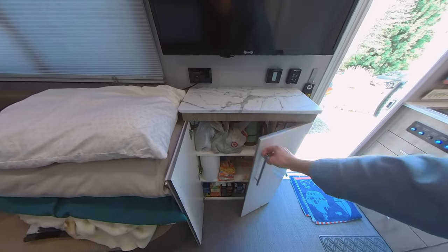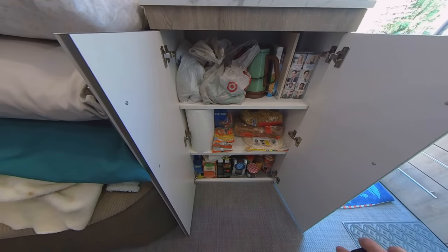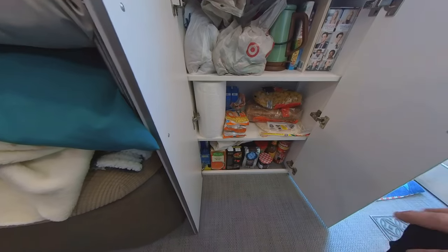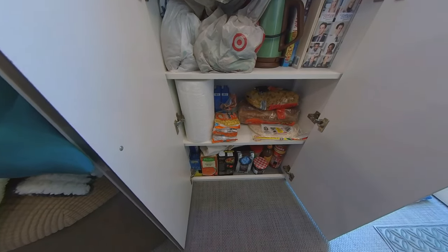Down below that in our pantry, we've got our dog food, our hot water heater, some DVDs, and all of our food. We tend to pack the heavier stuff on the bottom rack so that if they fall, they don't really damage anything.